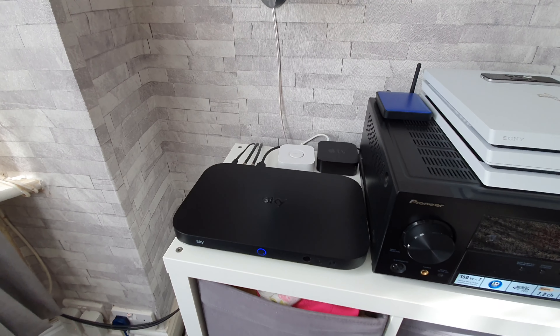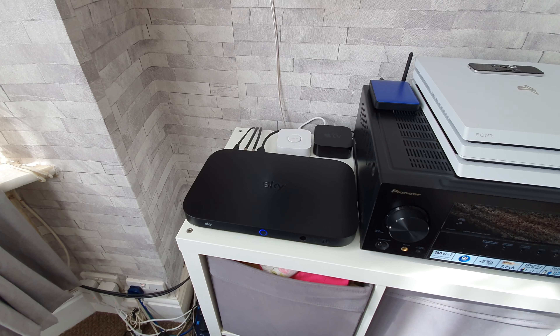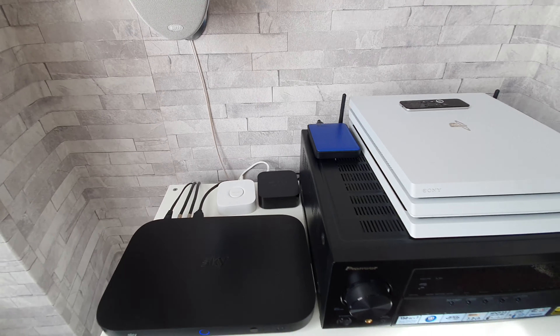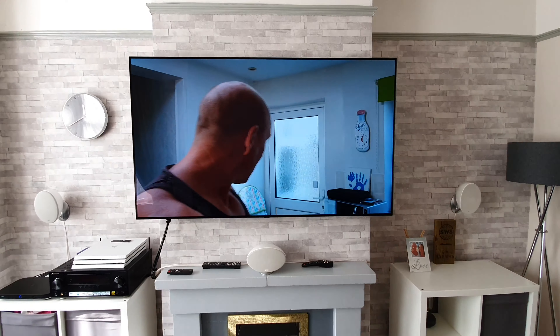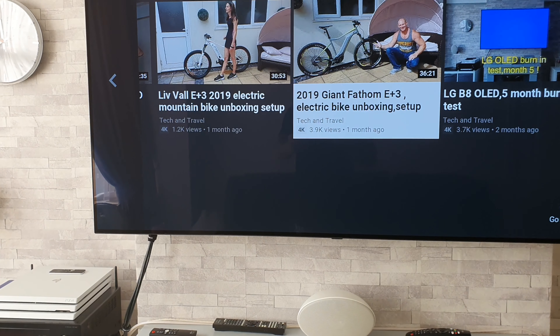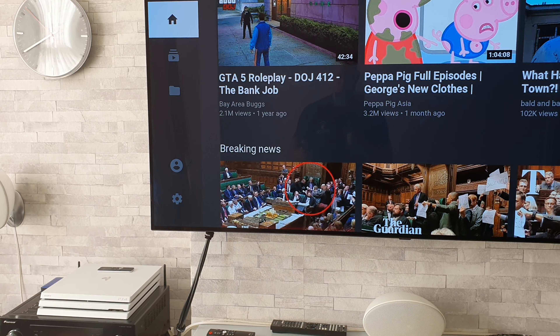The first thing to show you is the equipment. I've got a two terabyte Sky Q box and a 4K Apple TV box. I'm going to grab the remote and show you something to do with the Sky Q box. I know a lot of you guys in the UK have these boxes. I've got to be careful what I show on the TV due to copyright reasons, which is why I'm putting the camera off to the side.